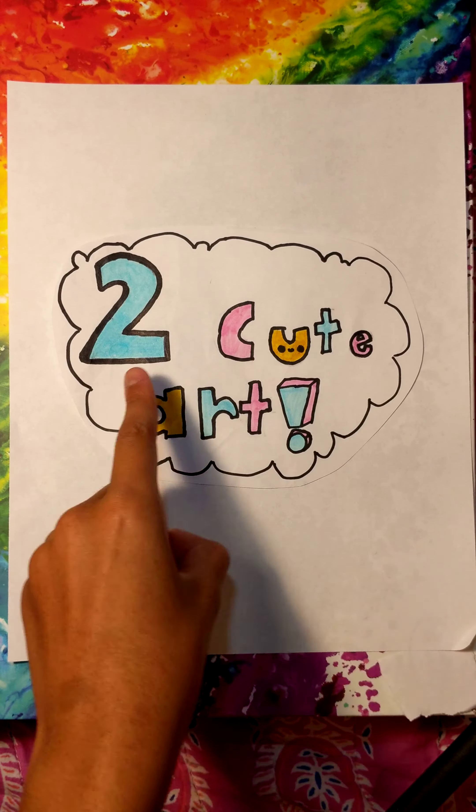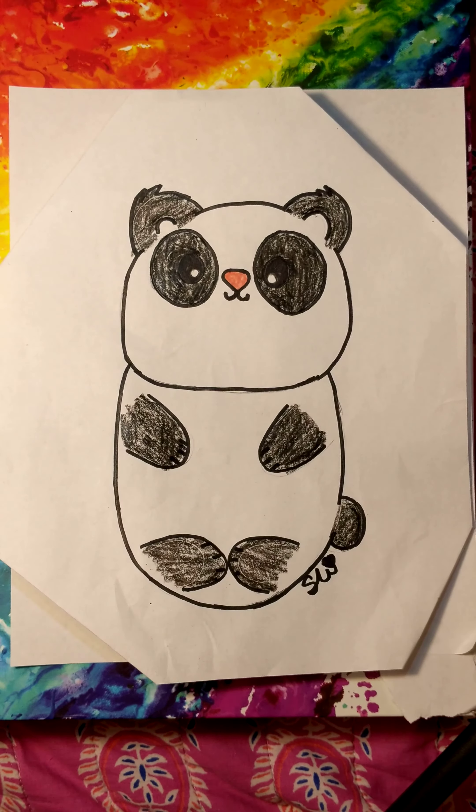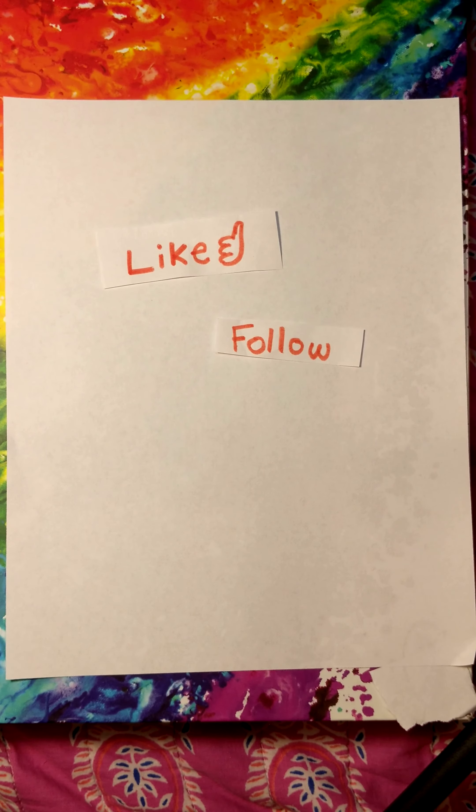Hi guys, welcome back to another episode of Too Cute Art. Today I will be teaching you how to make this cute little panda. But before we get started, make sure to like, follow, and hit that bell so you know when another one of my videos are coming out.